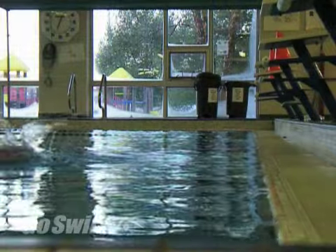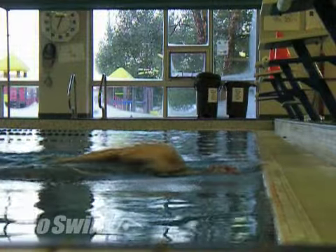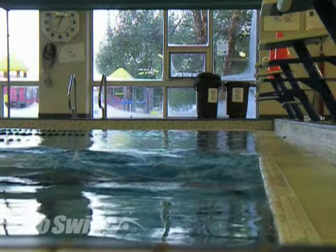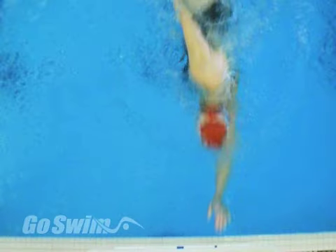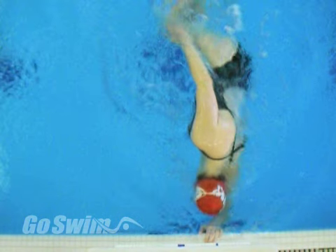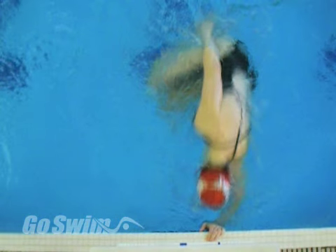When it comes to turns, the big rule to remember is that speed in equals speed out. The more speed you carry into the wall, the faster you will turn and the more speed you will carry off the wall. Your open turns will be faster, more efficient, and actually easier if you don't use the wall to pull yourself in.